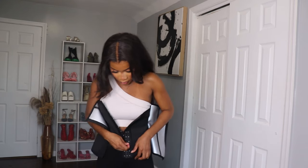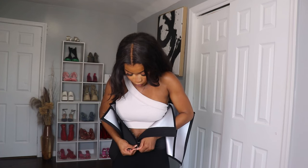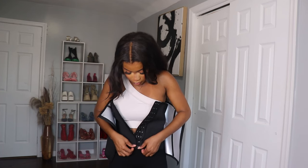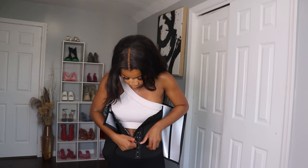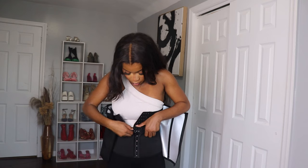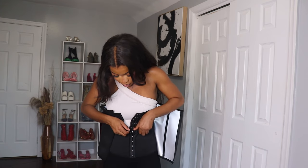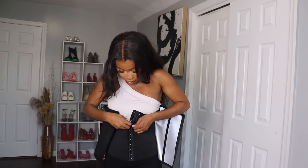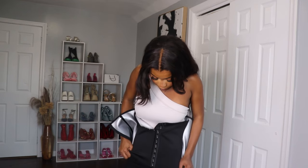First, what you're going to be doing is adjusting — actually clipping — the hooks here. I don't know the name of them but yeah, this is very comfortable.